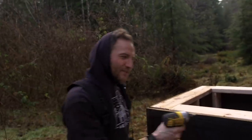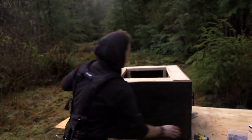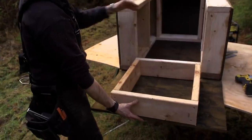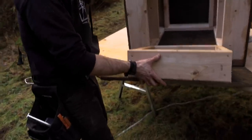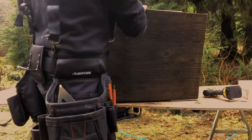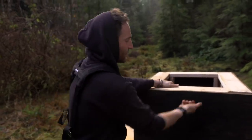Did I screw to the thing I told you not to screw to? No, I thought I did though. Let's see if I'm right. Bam — so now when we want to service our generator, turn it on, add gas, add oil, we have a wall that removes. We'll put a little handle right here so we can pull it down and pull it out.